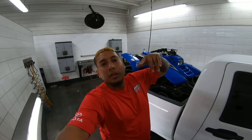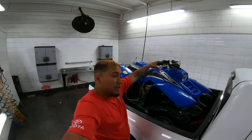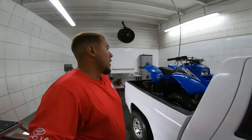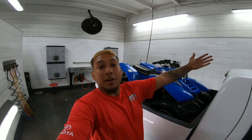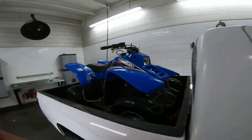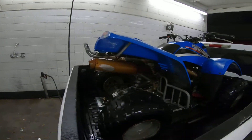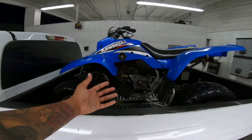Thank you guys for watching another video. Thank you so much for trusting in me and believing in me — it's truly a blessing. People see me on the street, they recognize me, they cheer me on. Keep doing your thing and I really appreciate it. Huge shout out to my boy Christian for donating this to the channel. More content coming — I just want to blow up from here. Hope you guys are subscribed and enjoy the coming content.